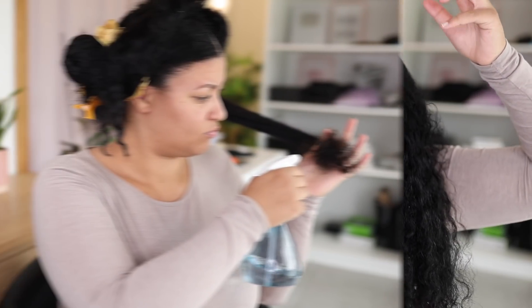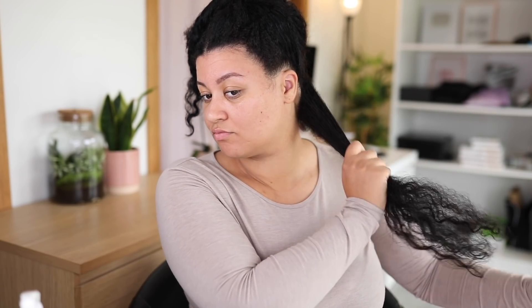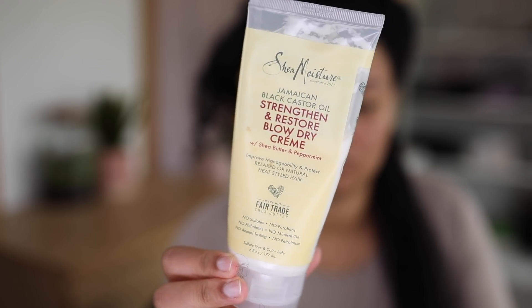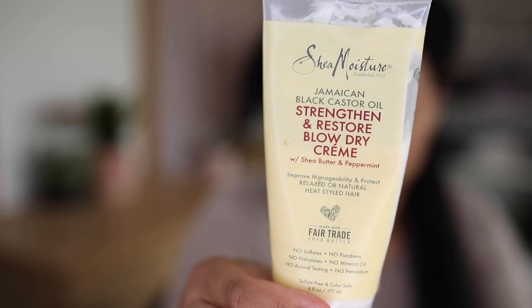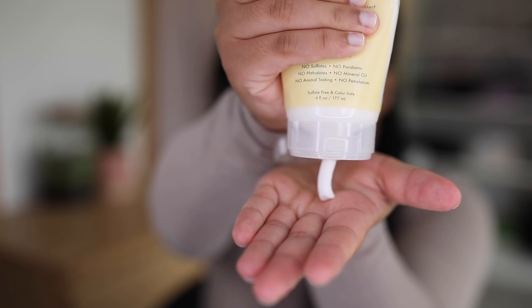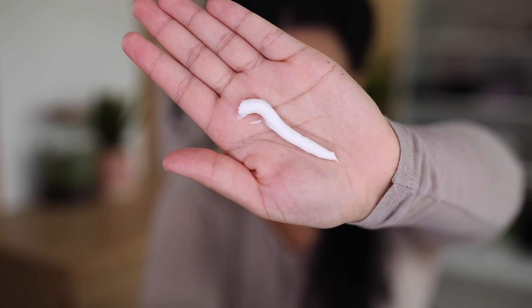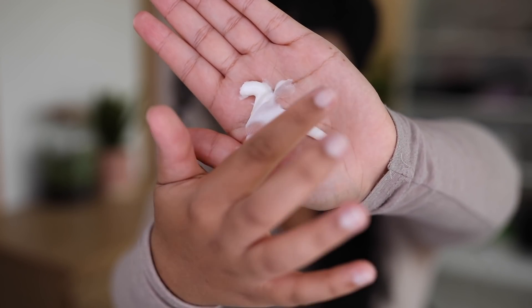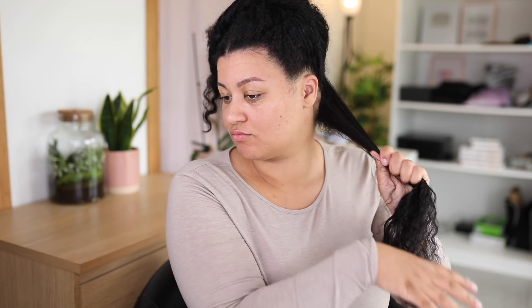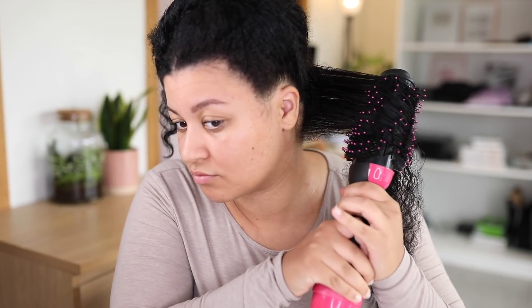You get the best results if you blow dry your hair in smaller sections. I'm going to re-wet my hair a little bit because my hair dries fast — just making sure my hair is damp. Then I'm going to apply the Shea Moisture Strengthen and Restore Blow Dry Cream on my hair. This product is a must-have for a silk blowout. It's a thick moisturizing cream that protects your hair, improves hair manageability and elasticity, and reduces frizz while heat styling. A little bit goes a long way — I apply a little bit on each section and it doesn't weigh my hair down at all.